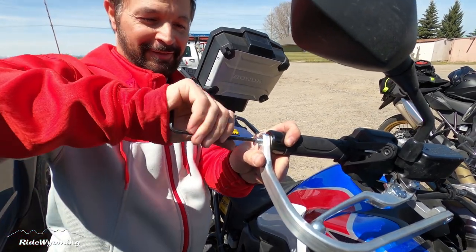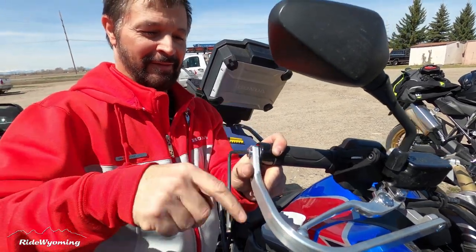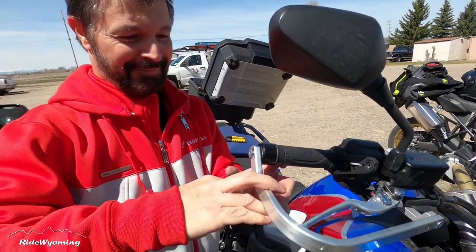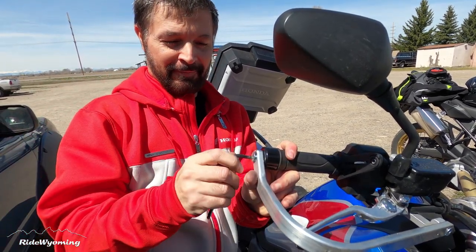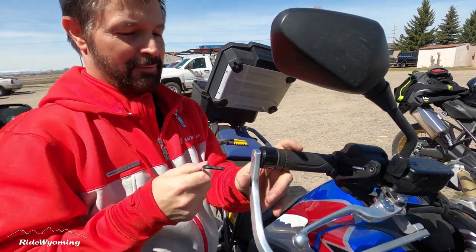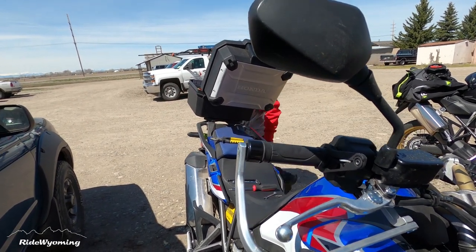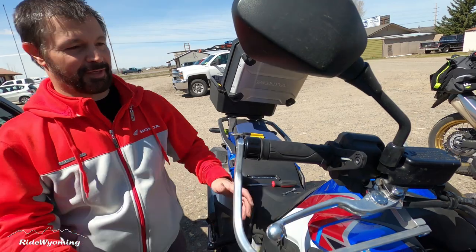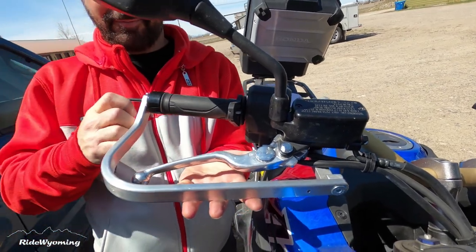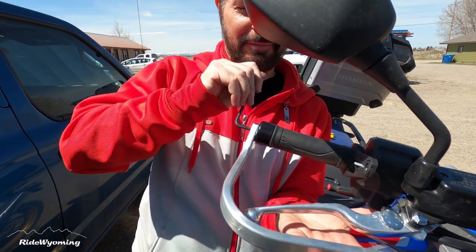You need to be a little bit of a contortionist to get in there. Make sure the other side is correct too. Look at this — yeah, perfect! Much better. Look at that — much better. Look at this beauty!